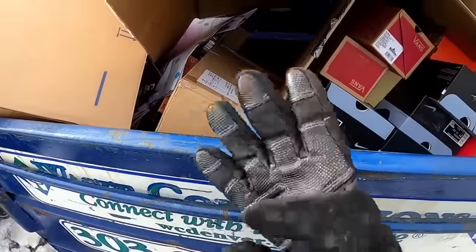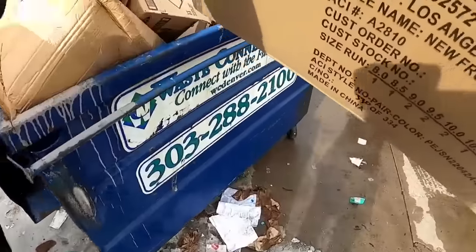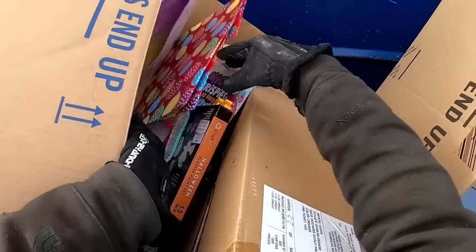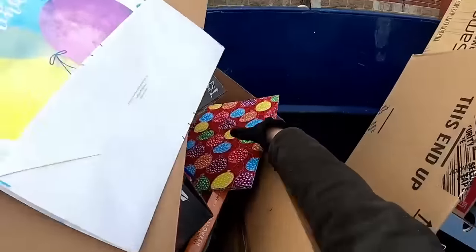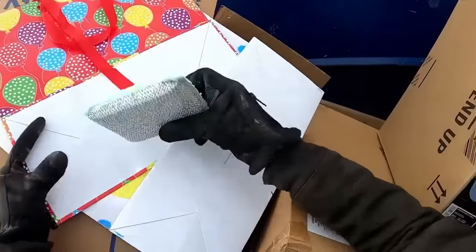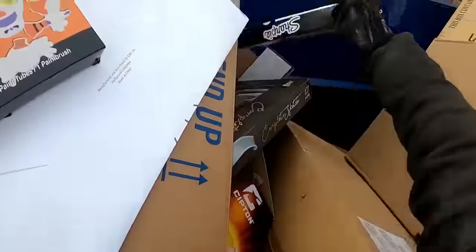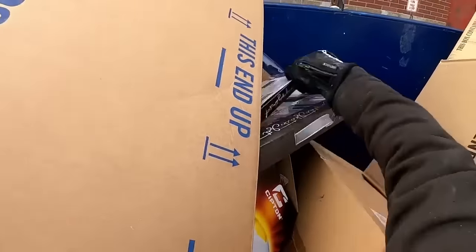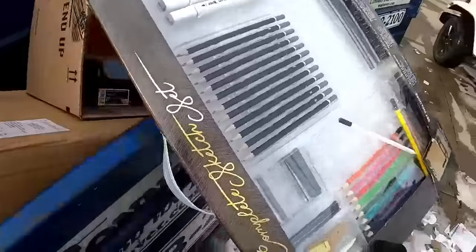Hey guys, just rolled up to Ross. Check all this out - I think it's going to start spilling. I've got a happy birthday bag, another birthday soap, or a Halloween kit. Sharpie tags, nice. A calligraphy set. Oh wow guys, check that out!